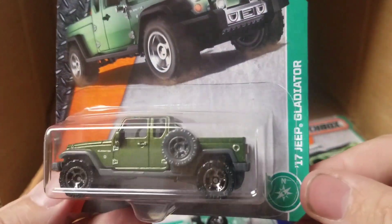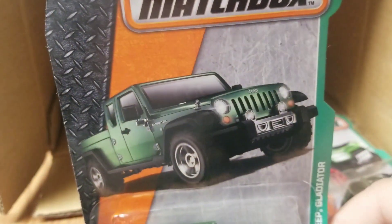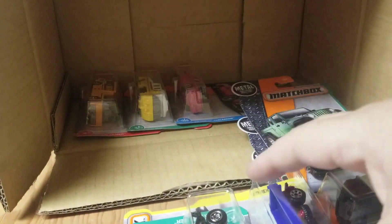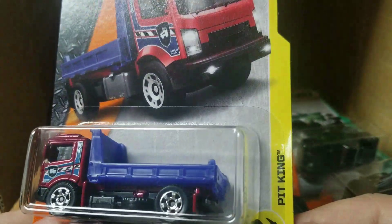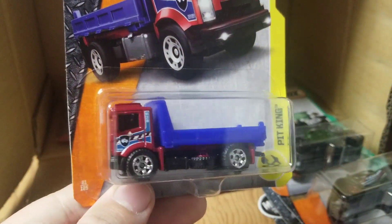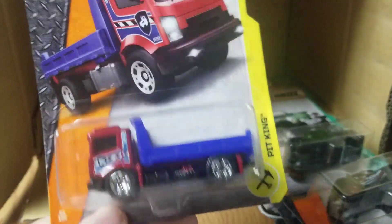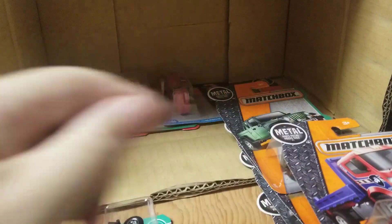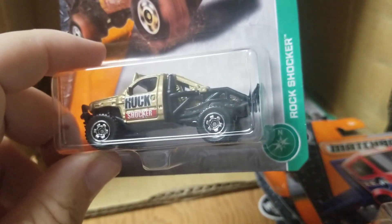Got another '17 Jeep Gladiator pickup — it's a nice carryover, glad to have another one of those. Red, white and blue going on there — it's a nice model. Another Rock Shocker.